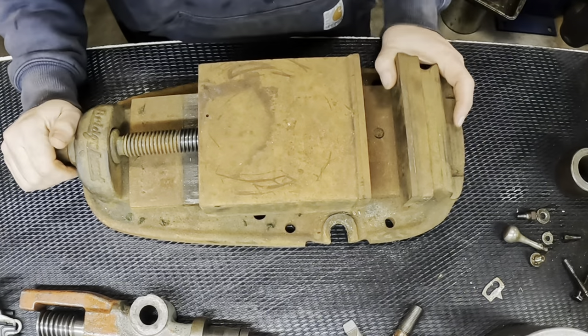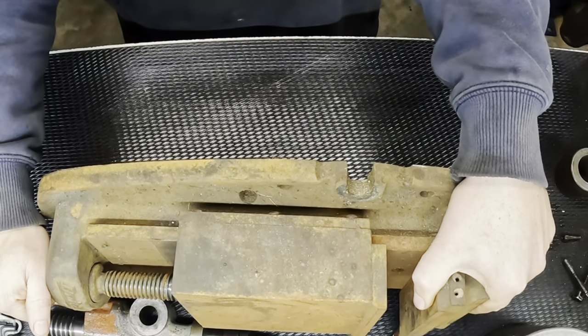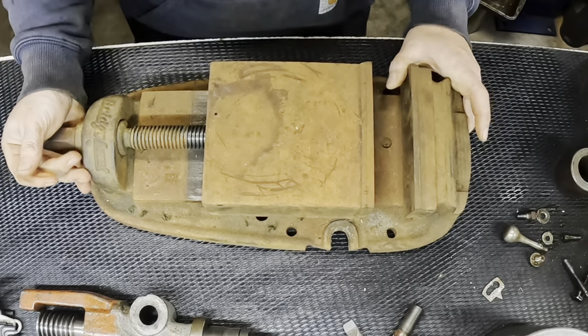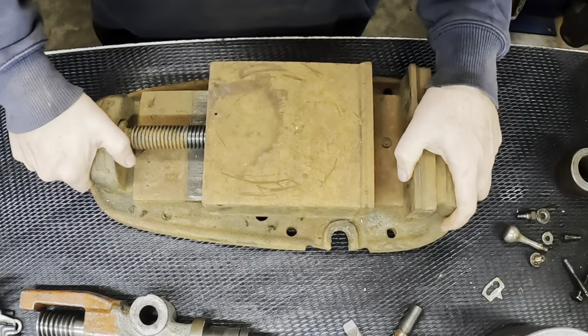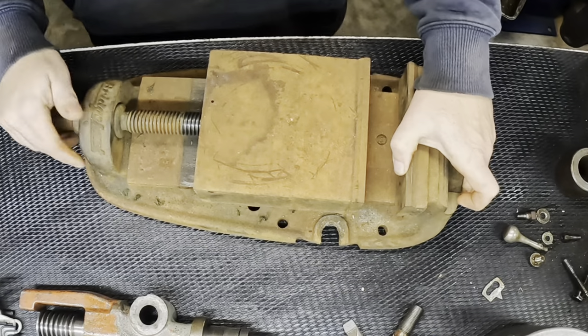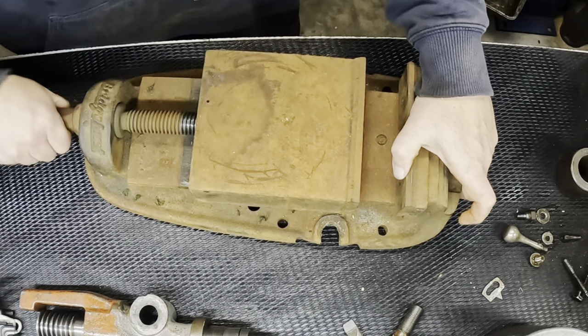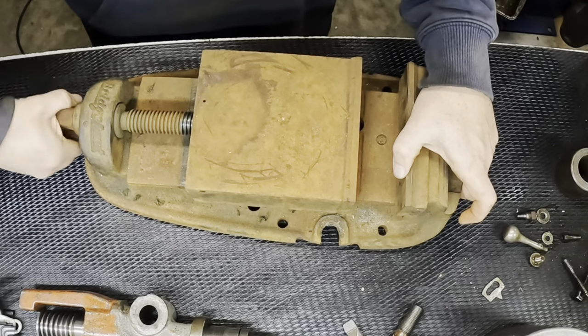It looks like it could be restored quite nicely, back to operating condition. So before we do anything else, let's just pop this guy into some Evaporust and see how it comes out.